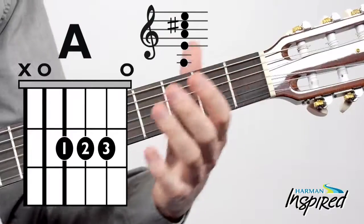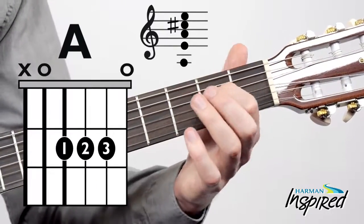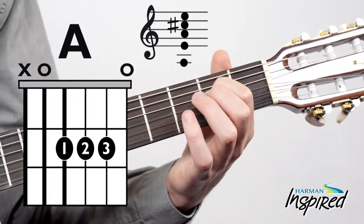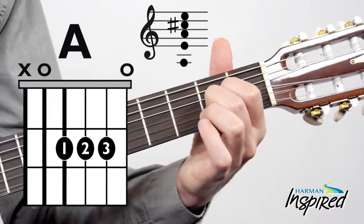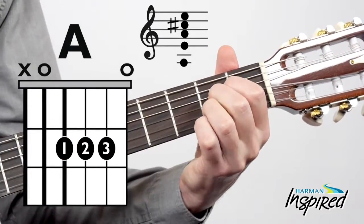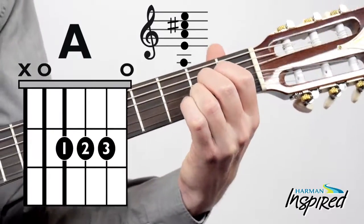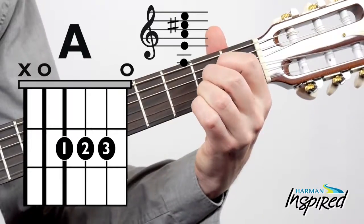Take a look at this diagram while you watch me put my fingers into place. I'm going to take my first finger and put it on the second fret of the fourth string, then my second finger right below it on the second fret of the third string, and then my third finger right below that on the second fret of the second string.